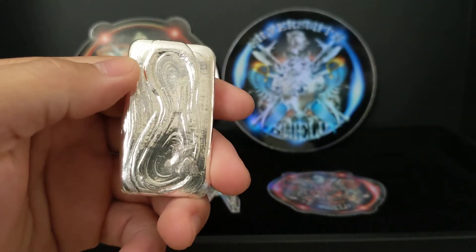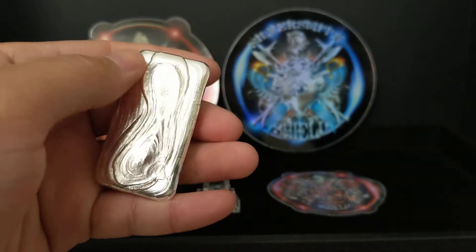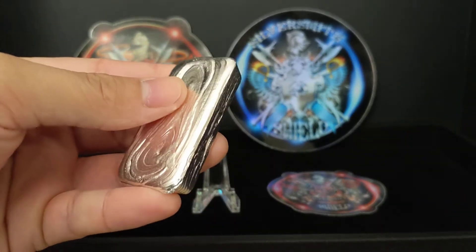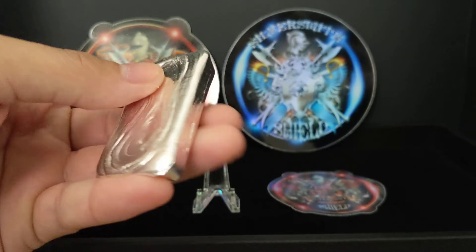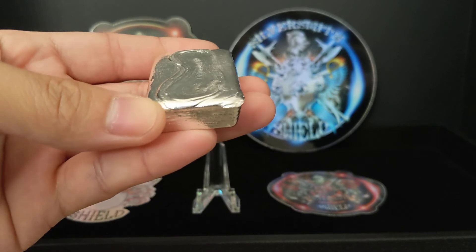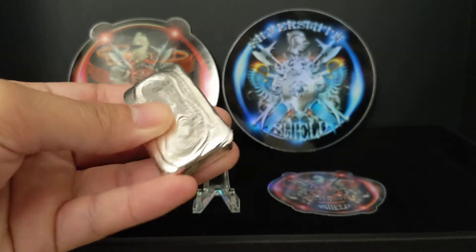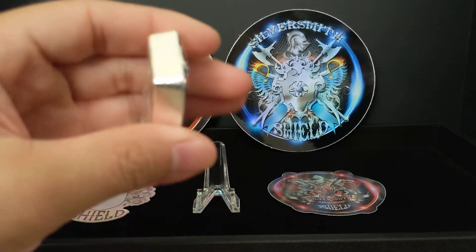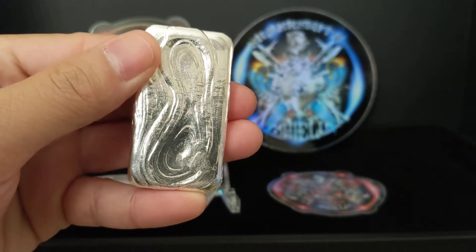I'm not wearing gloves today, obviously. You can really feel the ripple here — this is an actual edge. It's hard to explain with just a camera how unique and pretty this bar is, but you just have to appreciate it. Look how the pour lines are almost spilling out of the cast because there's so much extra silver in there — almost half an ounce, or in my case, over half an ounce of extra silver — just to create these unique pour lines.